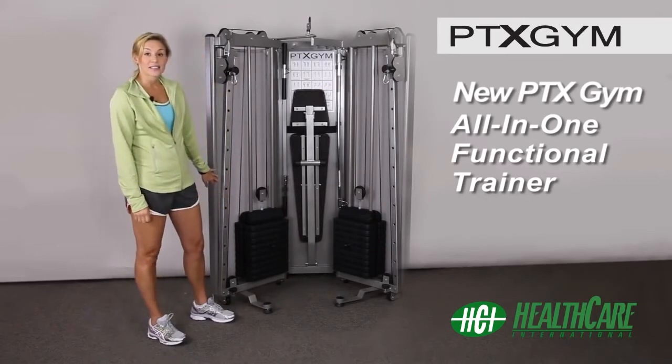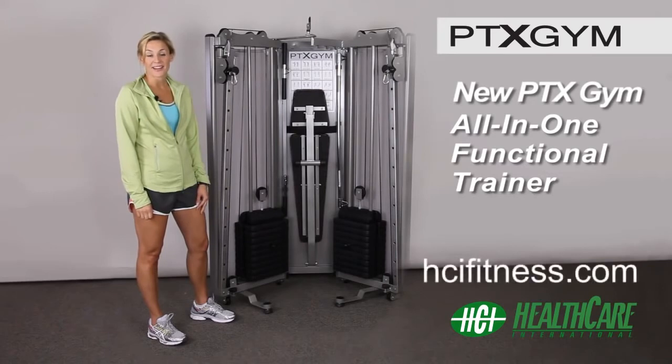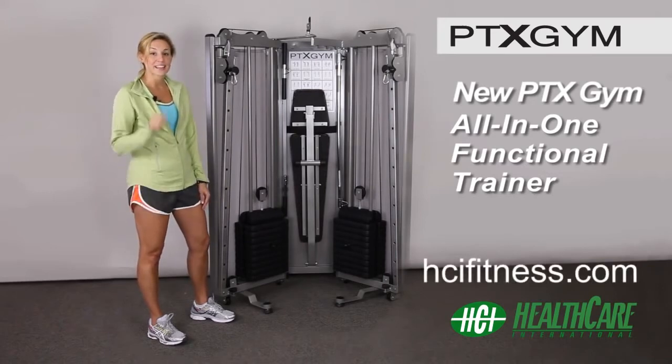To check out all the exercises that you can do on the PTX Gym, go to our photo gallery online at htifitness.com. Get the PTX Gym and get started today.